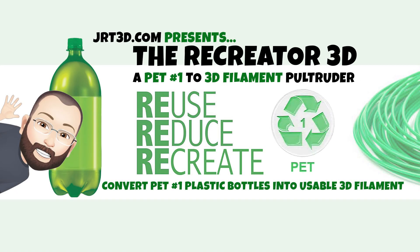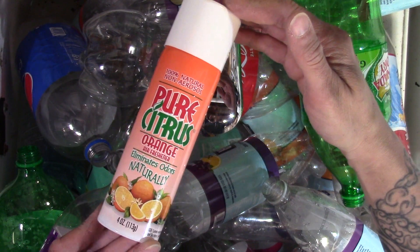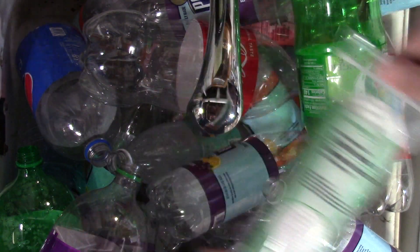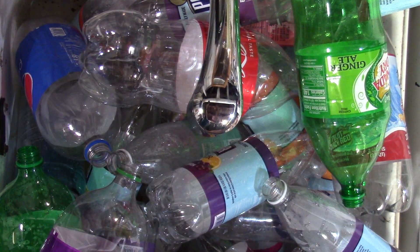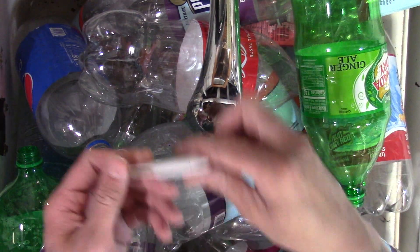The Recreator 3D Pet No. 1 Do-It-Yourself Filament Cleaning Bottles. You'll need the following items: pure citrus orange deodorizer spray for easy release of the glue, cotton pads for the spray and cleaning, a pair of sharp precision scissors, and a dull metal spatula or a plastic spatula.